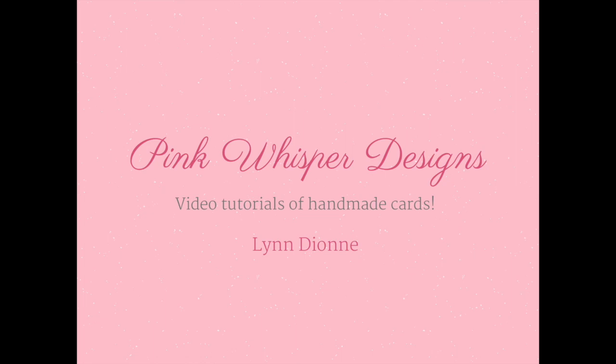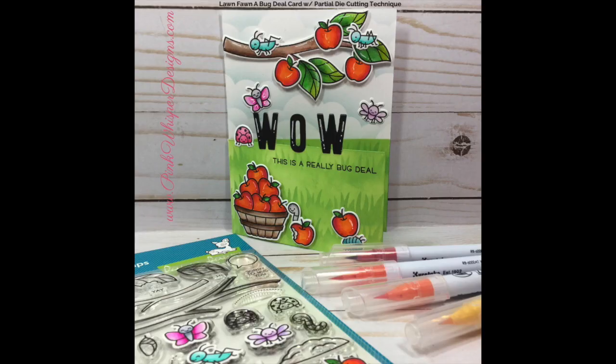Hi everyone, it's Lindy here from Pink Whisper Designs. Today we're going to make this fun card, inspired by the current Lawn Fawn Challenge, which is to make the sentiment the star of the show. We're going to be doing a little partial die cutting as well. So let's go ahead and get started.